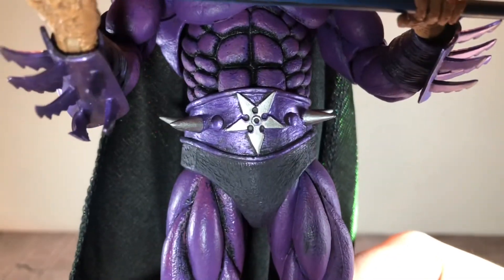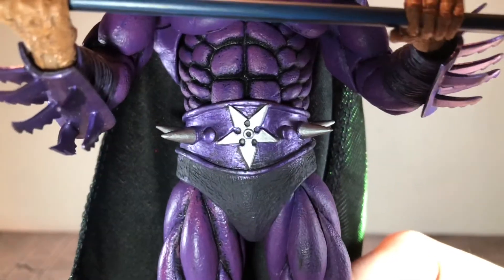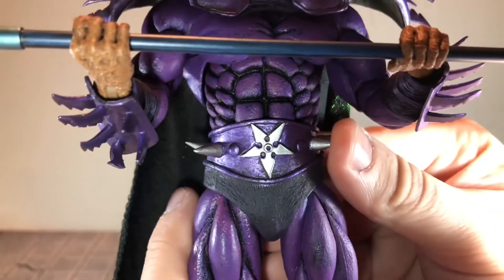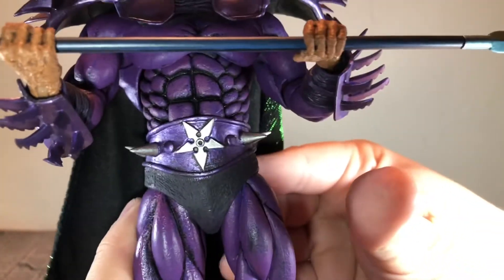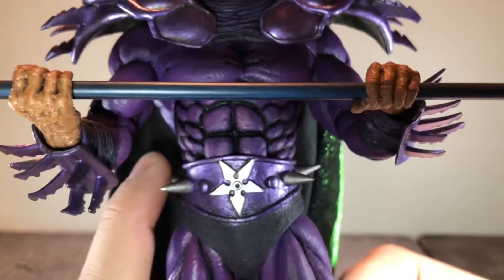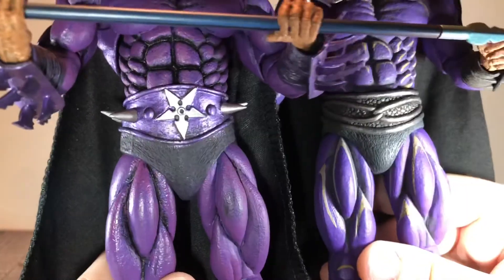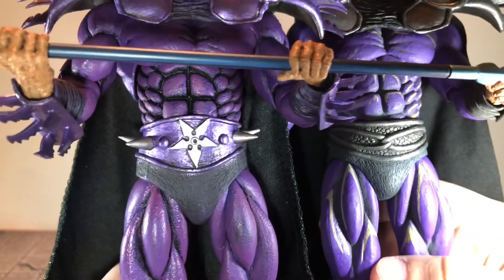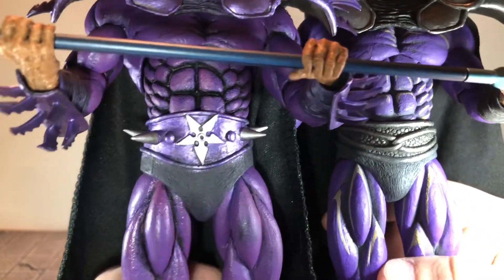The other main difference is the belt. This time the belt has the throwing star and spikes on it. These spikes are actually kind of sharp — you can see the place it made in my thumb. I actually thought these were going to be rubbery, but they're pretty stiff. That is the other main difference with this figure. Here's what the previous two belts looked like — the other one had some different colors to it, but this is an entirely new piece.